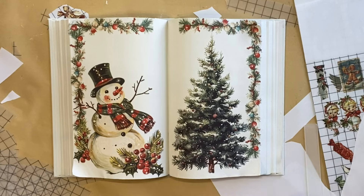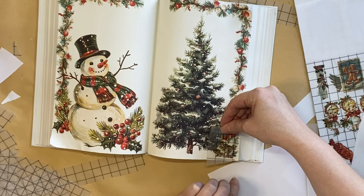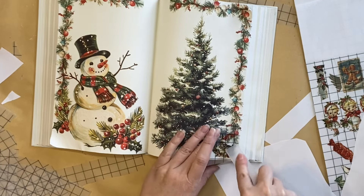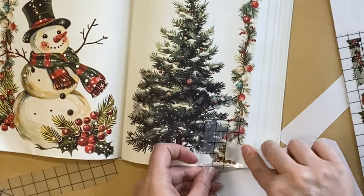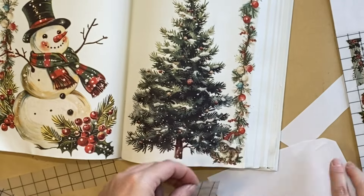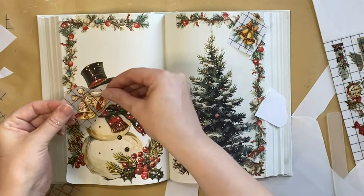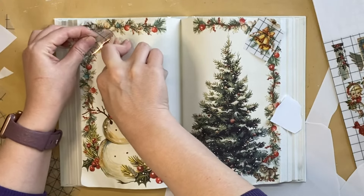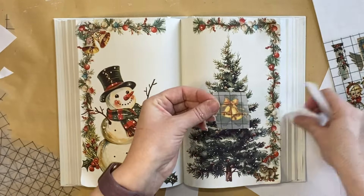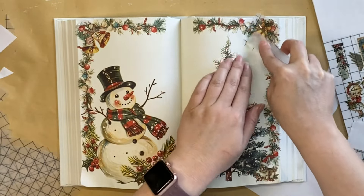Once the tree was in place, it was time to peel the backing off that sweet little bunny and press it down in the bottom right-hand corner. I'm loving the variety of scale in these beautiful transfers — it means you can use them for a huge range of projects. I then took out the lovely bells and put those in the top left and right corners. They aren't matching, but I felt they were similar enough to look nice in each corner without being too different.